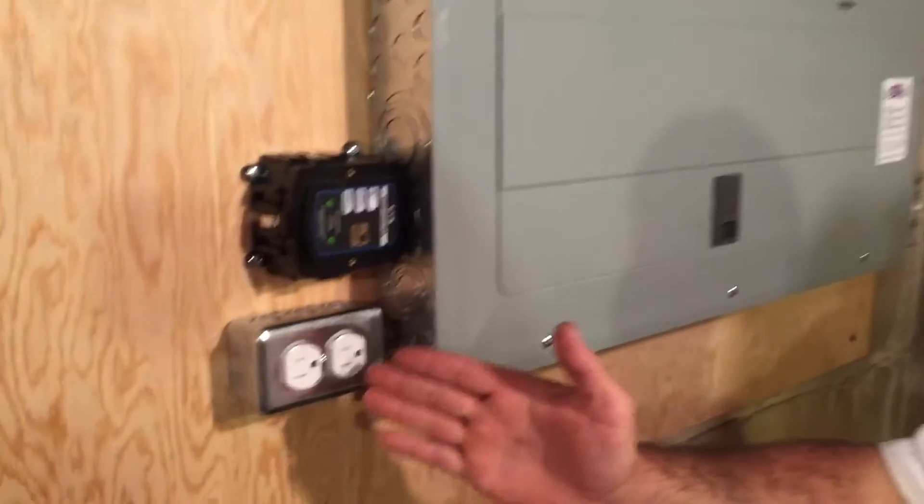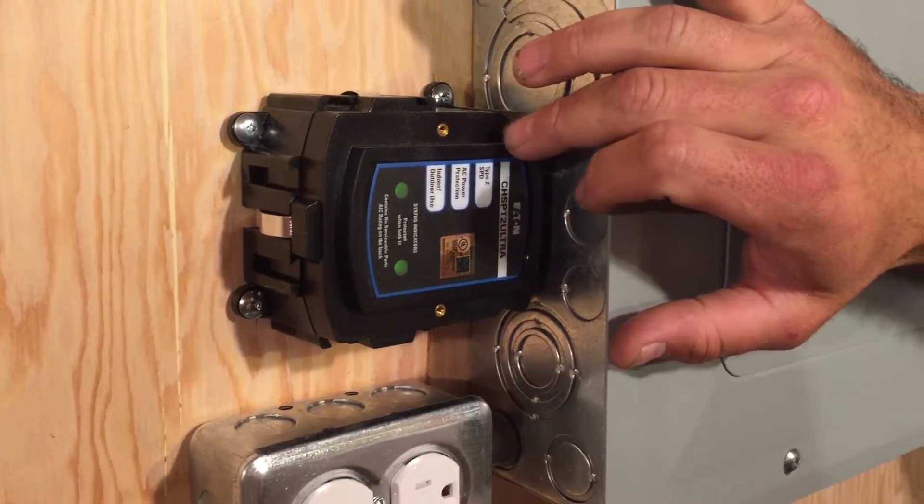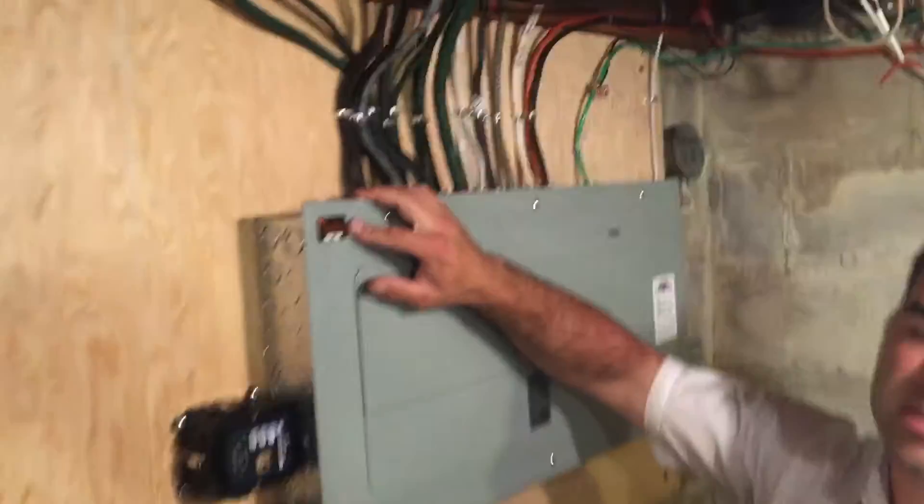Back over here we have a brand new panel plug dedicated, and we also have whole home surge protection — very important for the home. Most importantly, it's been ESA inspected and passed, as you can see.